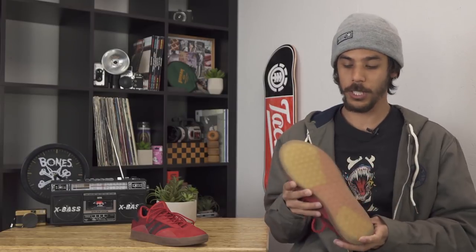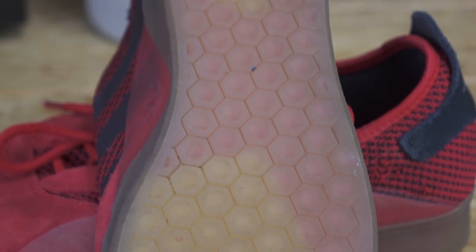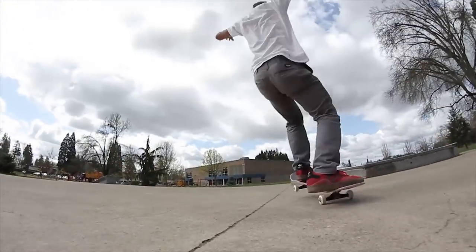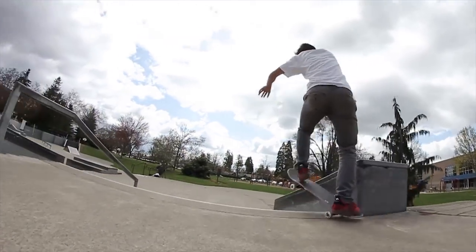Another cool thing about the shoe is the sole. It's a Geoflex — just a bunch of hexagons up and down the whole thing, super grippy, foot is staying right on the board where it needs to be. It is a vulcanized shoe, skates a little bit like a cup sole — it's got a little bit of a thicker sole than most vulcanized shoes do.